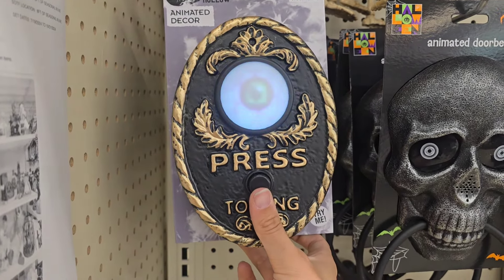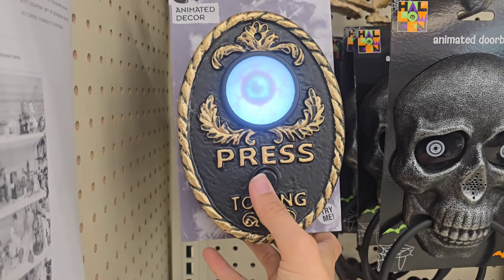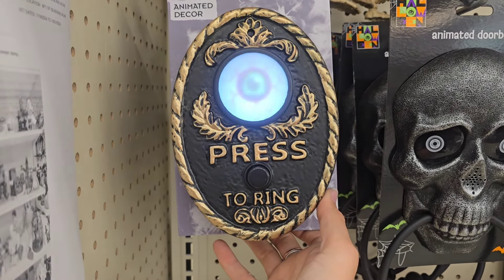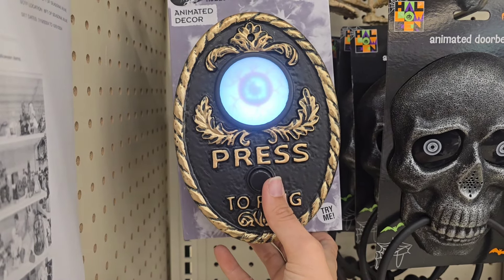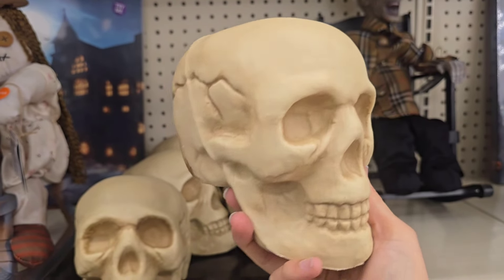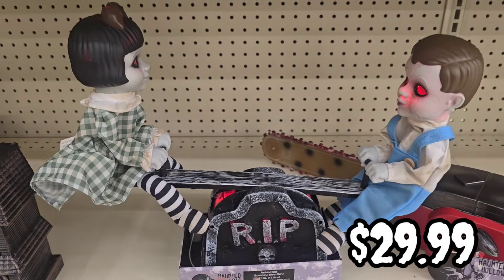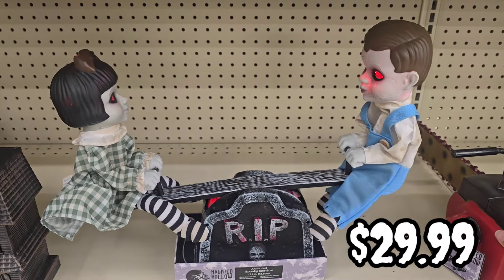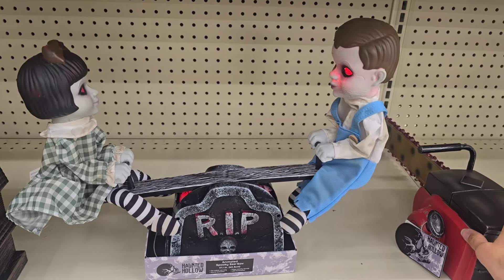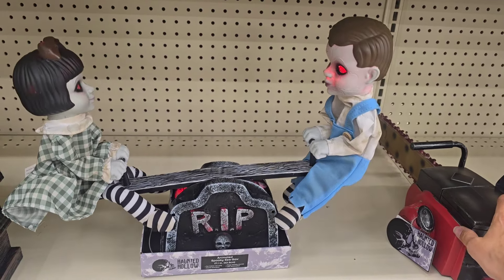Hey, what are you doing? Turn around and walk away! Who goes there? Ha ha ha ha ha! Don't say a word — Mama's gonna buy you a Mockingbird, and if that Mockingbird won't sing, Mama's gonna buy you a diamond dream.